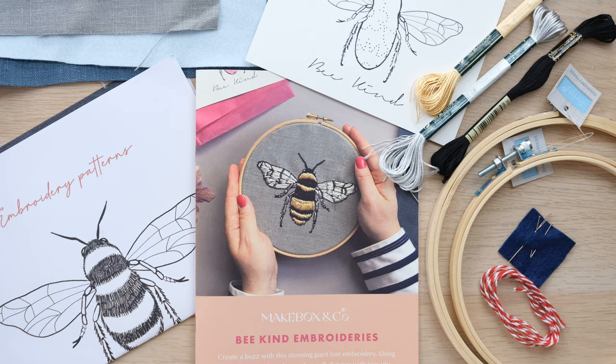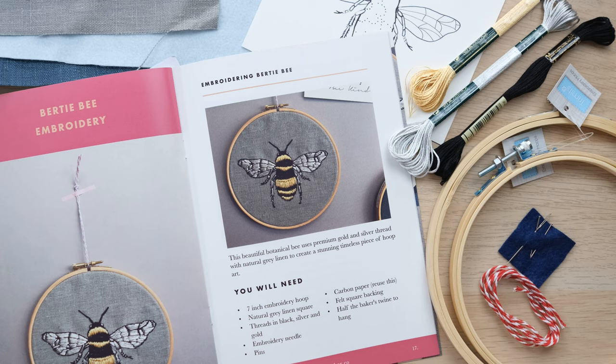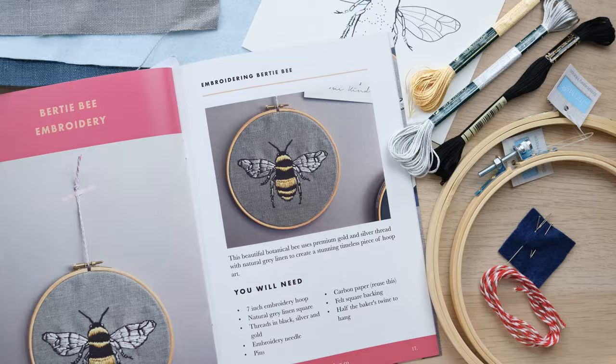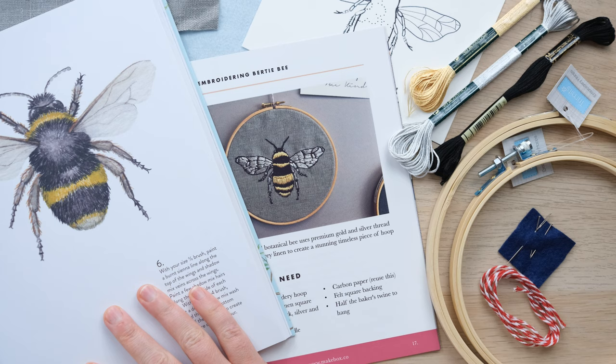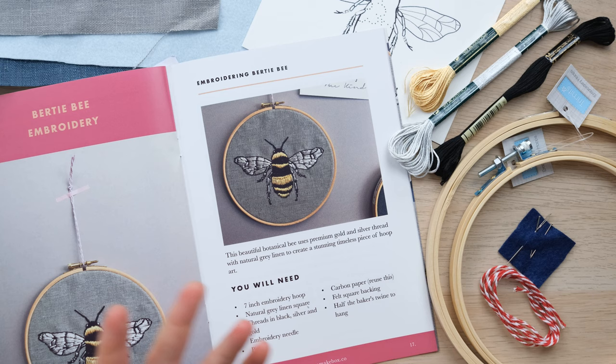Let's open up and see what's inside. Inside the box you get the most wonderful array of kit and very comprehensive instructions. Here we have the Bertie Bee embroidery kit, and the reason that Makebox and I thought this would be such a wonderful team-up with Birds Bees and Blossoms is because in the book we've got ourselves a lovely bee project as well, which looks really rather similar.